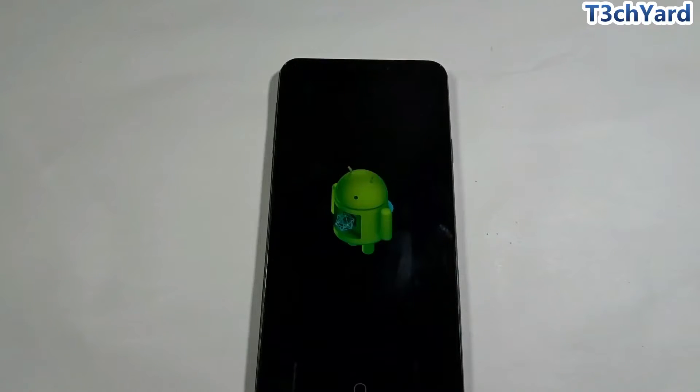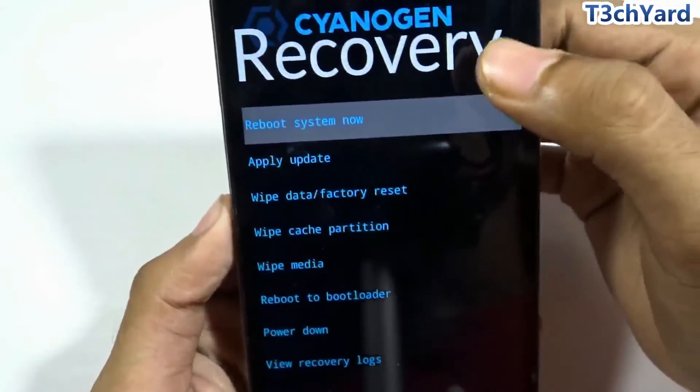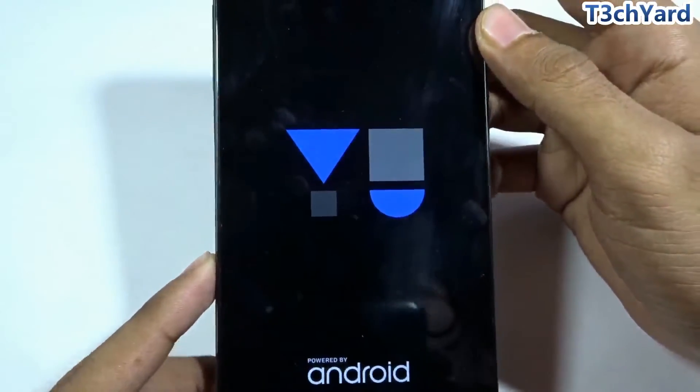Note that the same procedure applies to the Yureka Plus. I'm using a Yureka, but for the Yureka Plus the process is completely the same since both devices share the same source code — you can use the same ROM file for the Yureka Plus as well. The cache wipe is done; now it's time to reboot.